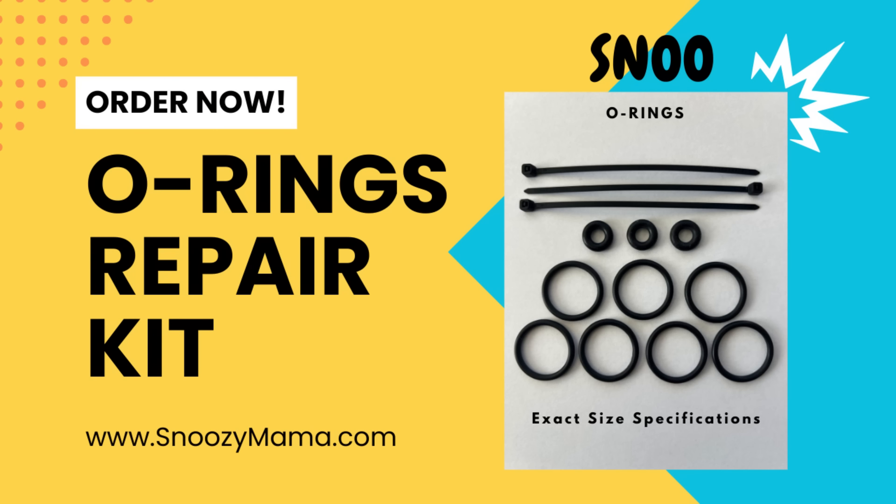Since you already have your Snoo opened up, now is a good time to inspect your O-rings. If any of them are worn down or broken, I highly recommend taking the time to replace them. To order your O-ring kit, go to www.snoozymama.com or click the link below. You can also watch my video on how to replace the O-rings on my YouTube channel.